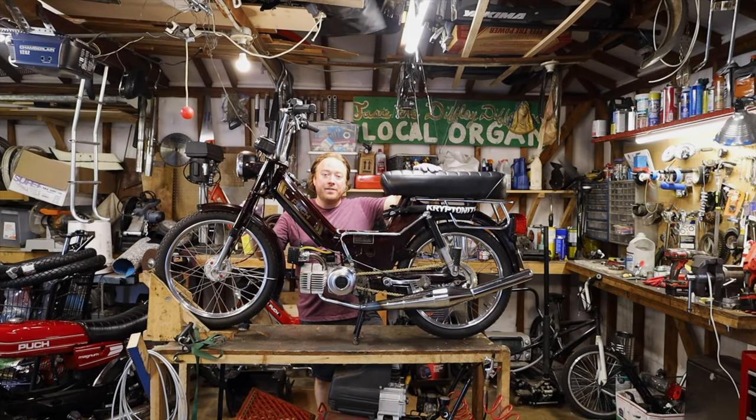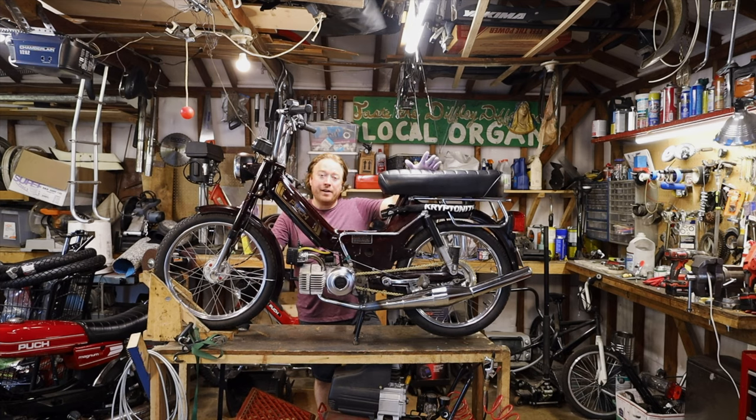Welcome back everybody. Tonight we are working on this Maxi LS. It came back because it stopped running. The owner said he was riding it and it just shut off on him and he couldn't get it started again.